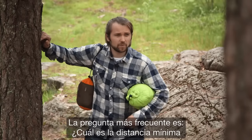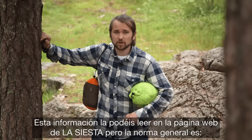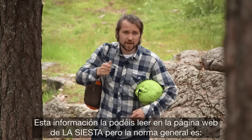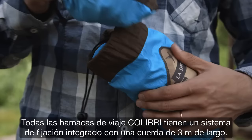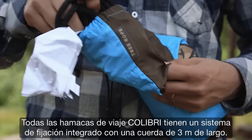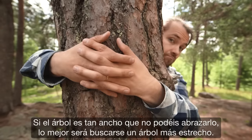The typical question is: what is the minimum distance between two trees for a hammock? You can always go and check detailed info from the La Siesta website, but the rule of thumb is that if you can take four or five steps between two trees, there you have the perfect distance. All the Colibri hammocks have fixing ropes included — three meters each. If your tree is so thick that you can put your arms around it, then you should probably go find yourself a thinner tree.